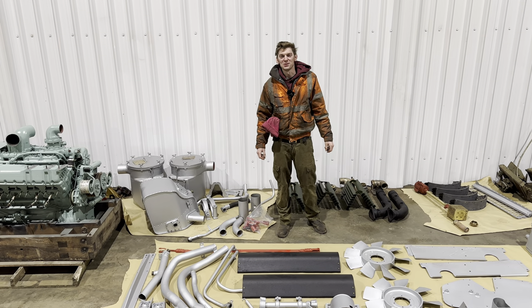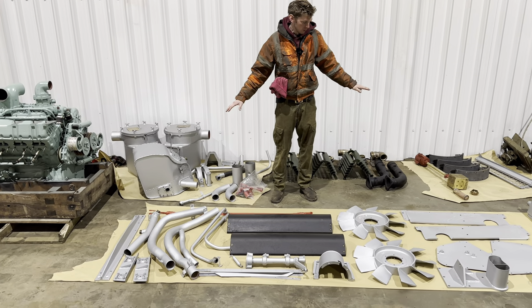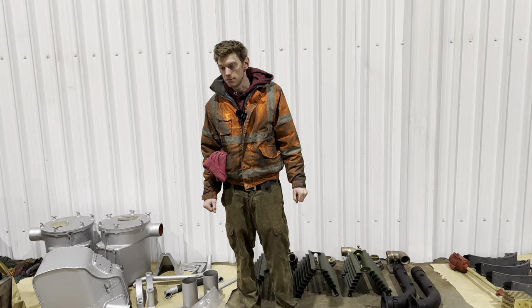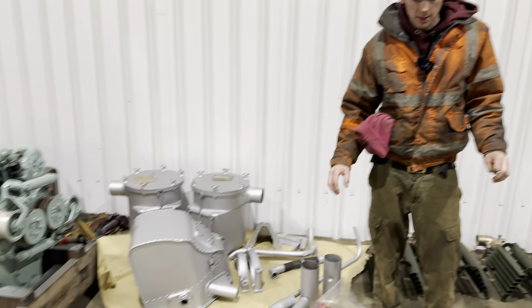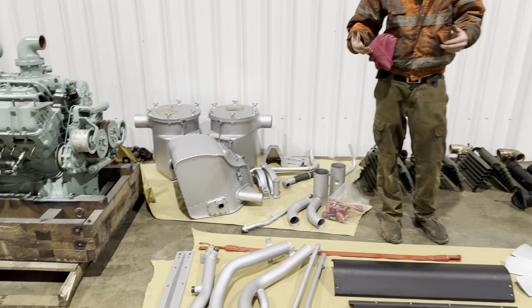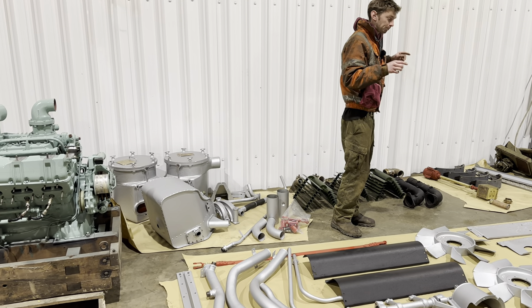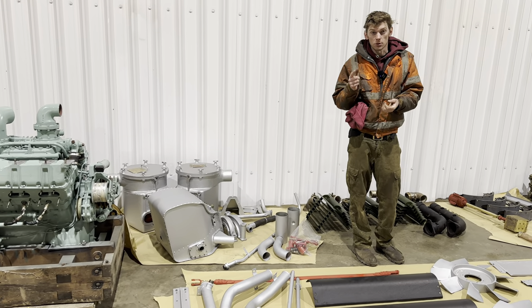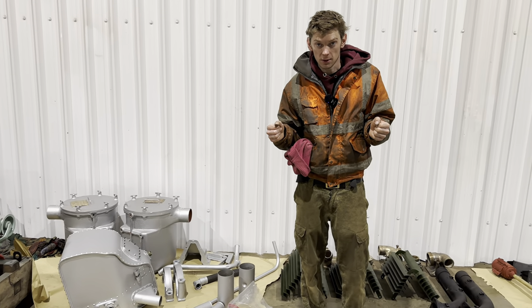Welcome back to another video on the FE 4005. In front of me are all the bits and pieces that Jack has been painting and restoring, ready to refit. In this episode we're fitting the main engine and as much as we can — hoping to get the engine fitted, the water rail fitted, the fans fitted, pretty much right up to fitting the gearbox. We've still got the rads to do, but we'll do as much as we can.